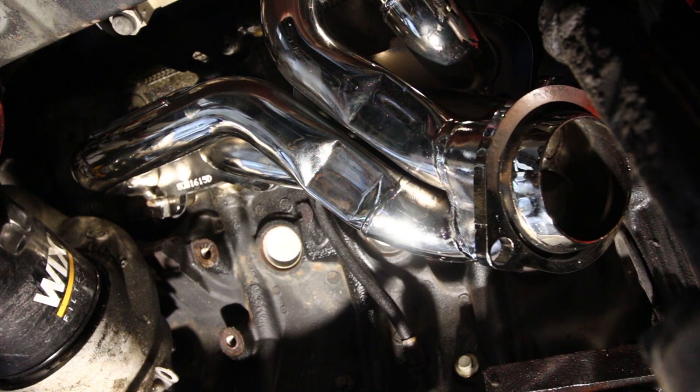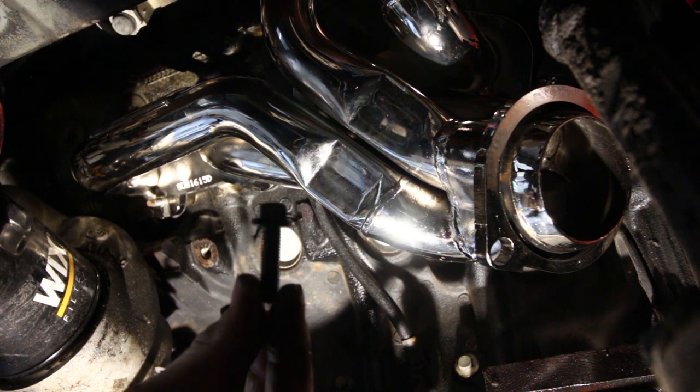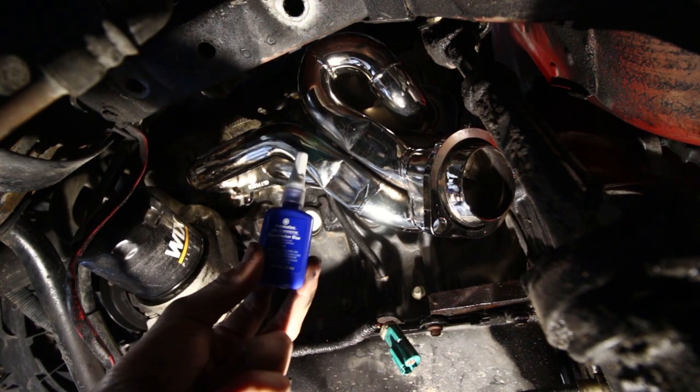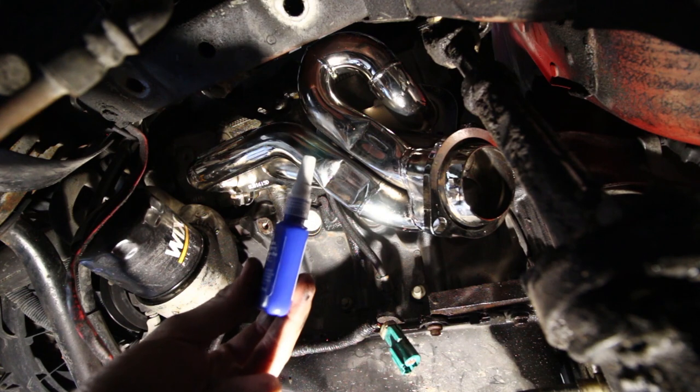Before we go any further, the bolts that BBK supplied are ten millimeter bolts, and I'm going to be using blue thread locker on all of them so they don't vibrate loose.